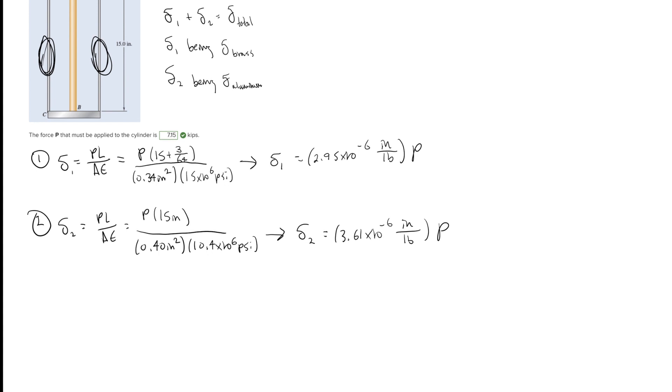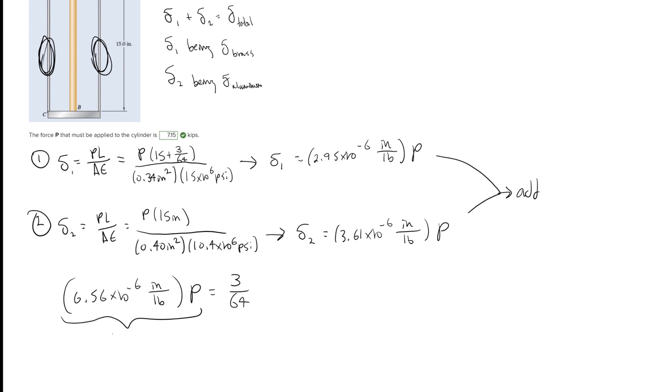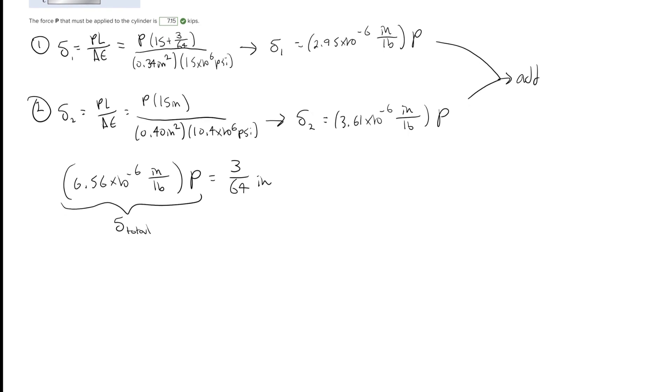To find the total deformation, we add deformation 1 and deformation 2 together, getting 6.56 × 10⁻⁶ inches per pound times P. This is set equal to our total deformation of 3/64 inches. Solving for P by dividing both sides, we get P equal to 7.15 kips — and that's our answer for this problem.